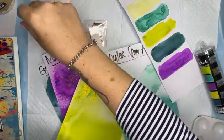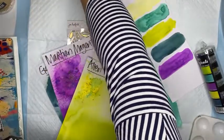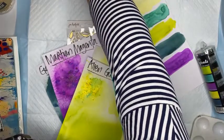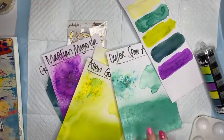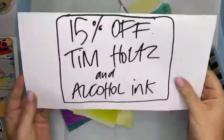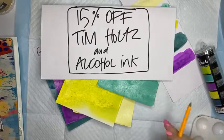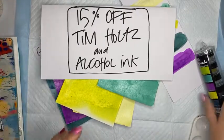I think I'm live - am I live? I am! Hi guys, how are you going? Sorry, I'm a little earlier than planned but there we go, I couldn't wait to start. Hello Tina, Amanda, how are you guys?